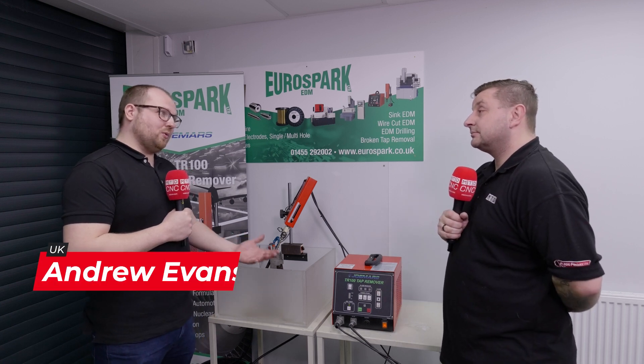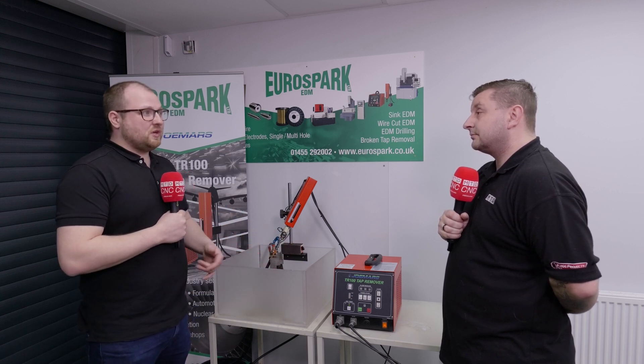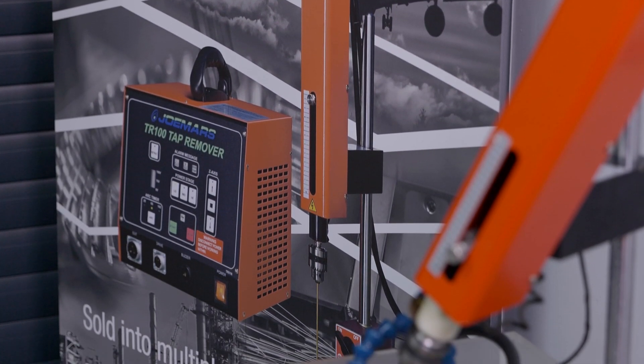Yeah, this is our portable EDM unit. As the name shows, it's a broken tap remover, but it can also be used for broken bolts, broken drills, broken studs — basically anything that's conductive that you need help getting out, this unit's what you need.